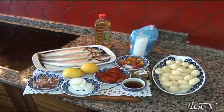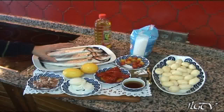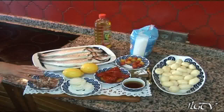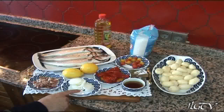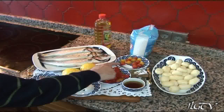Hello everyone, today we are going to make a sal. For this we need 3 good lubinas, unos taquitos de jamón, 2 limones, media cebolla ya cortada en aros, unos pimientos del piquillo, unos tomatitos.